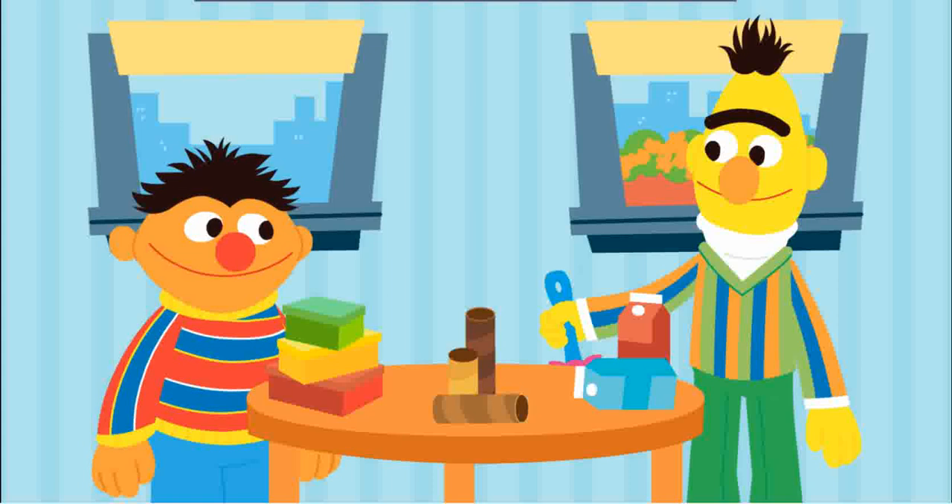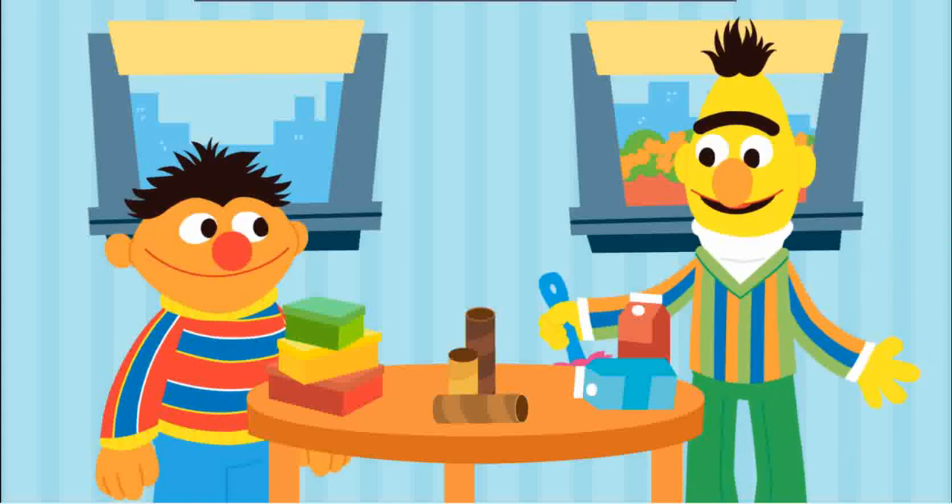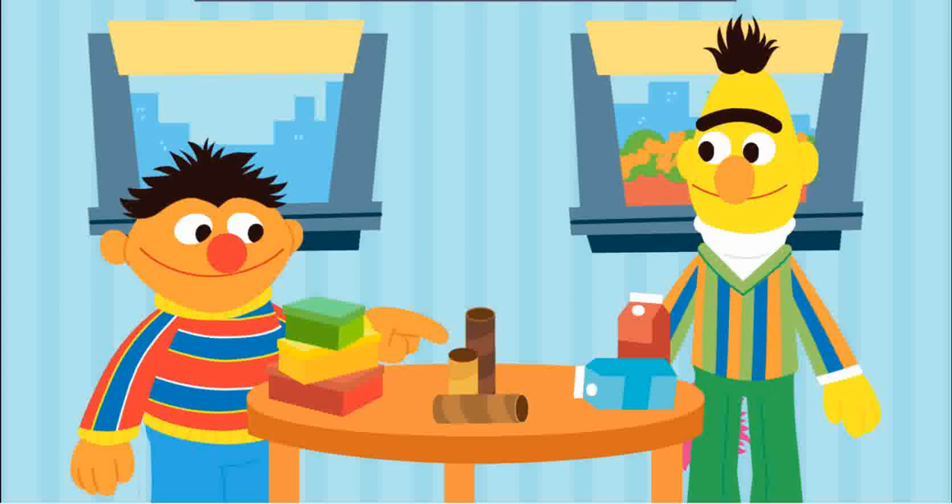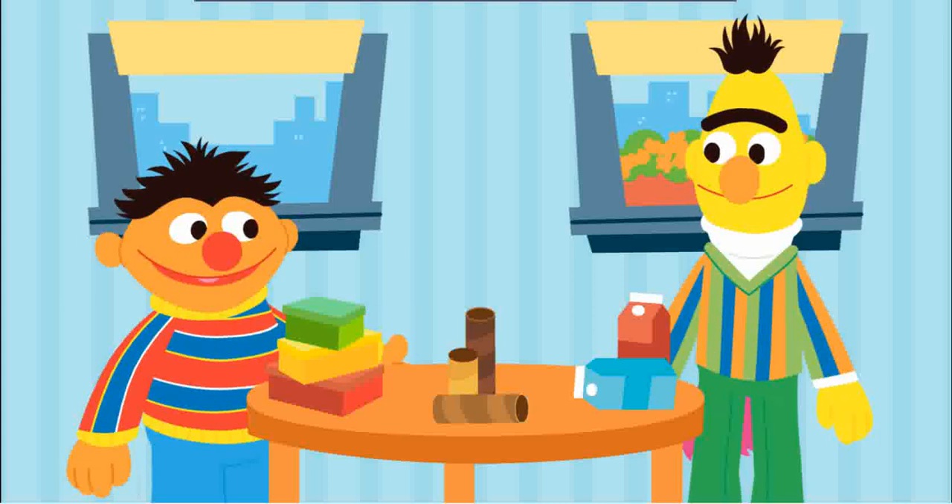Oh, what you doing there, Bert? Oh, hey, Ernie. I was just spring cleaning. Well, that doesn't look like a spring, Bert. It looks like a table. You're table cleaning.